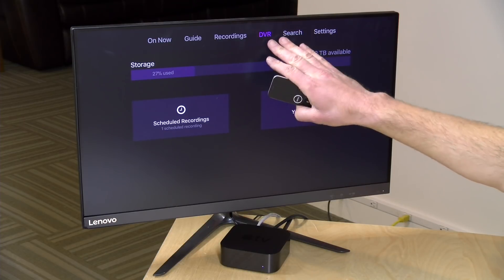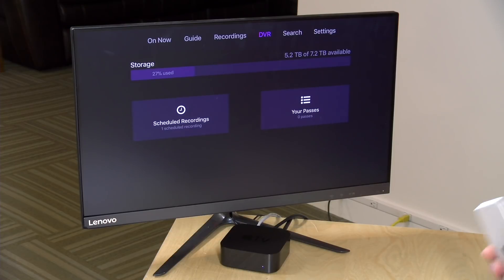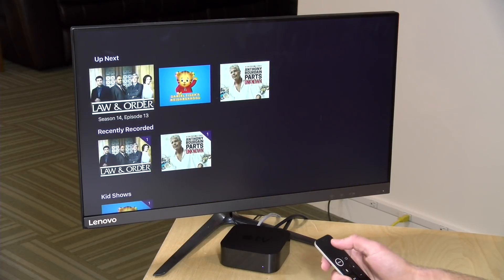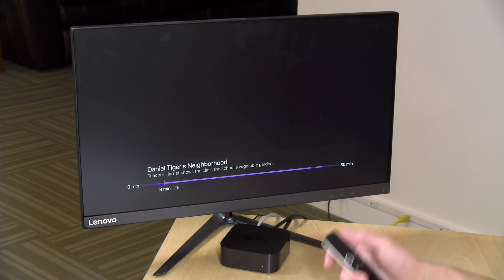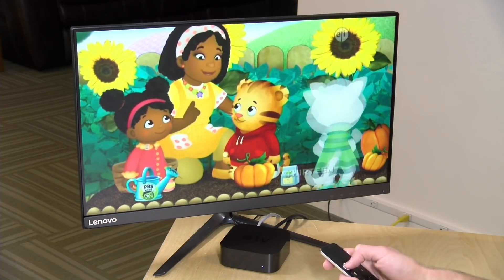They've also recently added a DVR feature. This DVR works a lot like the others we've looked at in that you need something on your network to run the DVR software. In my case I'm using my WD MyCloud PR2100 — the same device running my Plex server and my HD Home Run DVR server. It's another piece of software to install but works in a very similar fashion. I can go over to my past recordings and, for example, load up Daniel Tiger's Neighborhood and click Watch, and it streams from the DVR server running on the WD MyCloud.